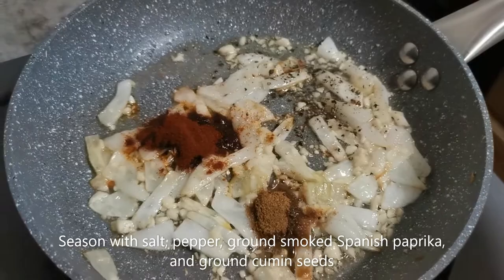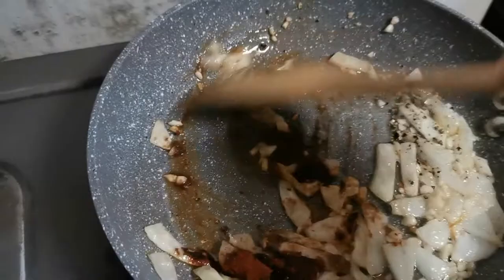Now I've added salt, pepper, the ground smoked Spanish paprika, and the ground cumin seed, and I'm going to give it a good mix.